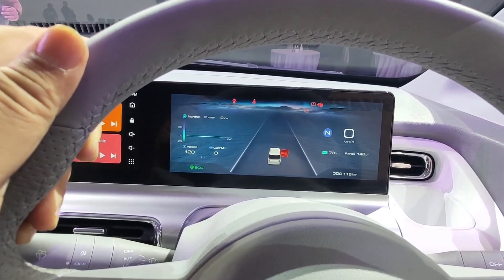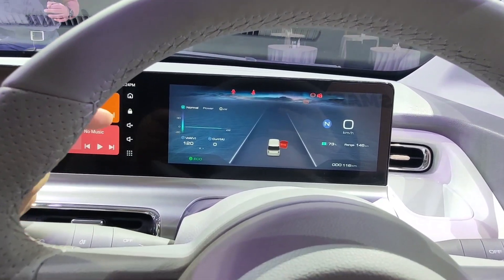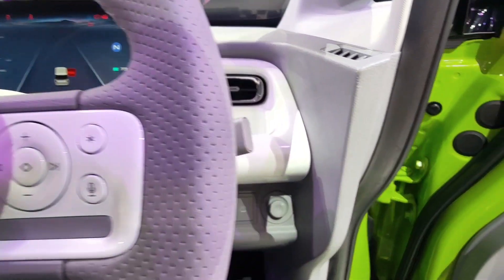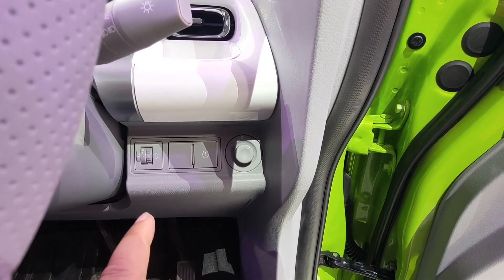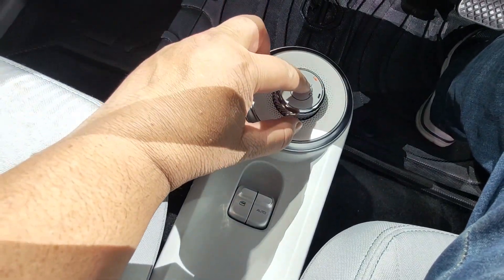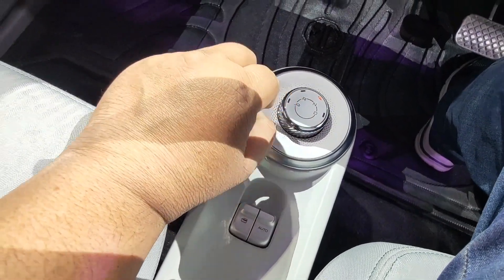There is a 17.3 kilowatt-hour battery. Here you can see there is an eco mode and multiple driving modes. There are a lot of controls here for lights and all. This is neutral, reverse, drive, and charging modes — so you can drive this car easily.